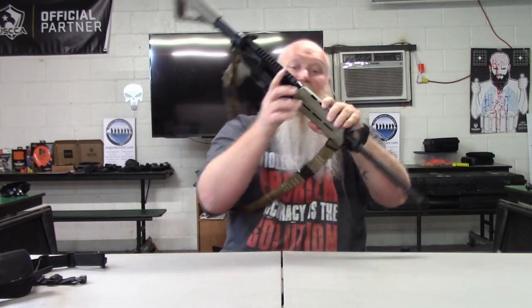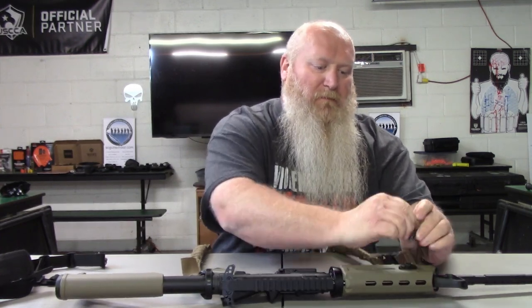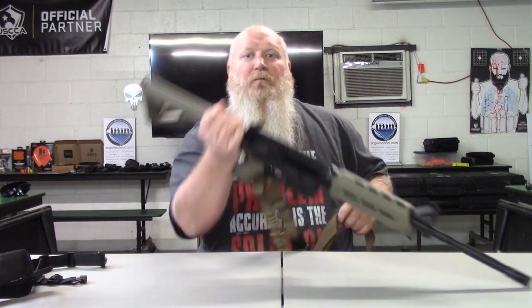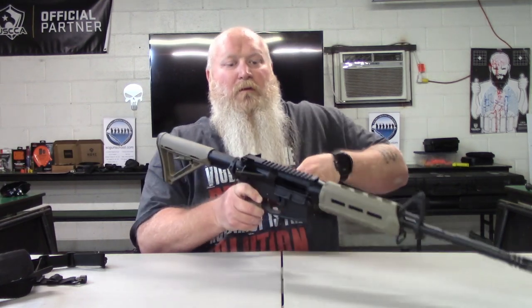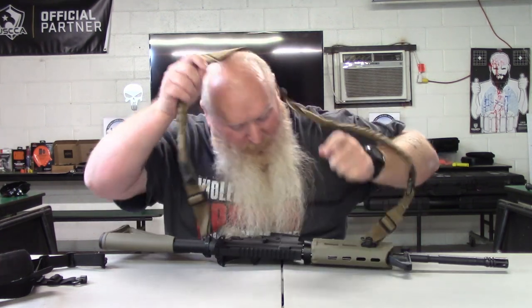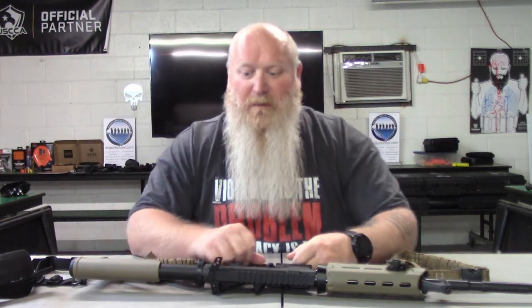Single point sling is no different. Now we're down to one point of contact on the rifle. Grab it from the buffer tube, and then same thing — left arm through, over your head. Don't overcomplicate these things. If you're right-handed, hold it in your right hand, left arm through, over the head. Left-handed, hold it in your left hand, right arm through, over the head. That easy.